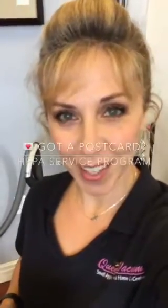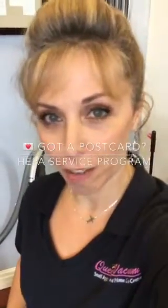Hey guys, it's Rachel from Queen Vacuum. Did you recently get a postcard from us that looks something like this? Are you saying to yourself, what is this for again and what am I supposed to do? Well, here is your refresher course.